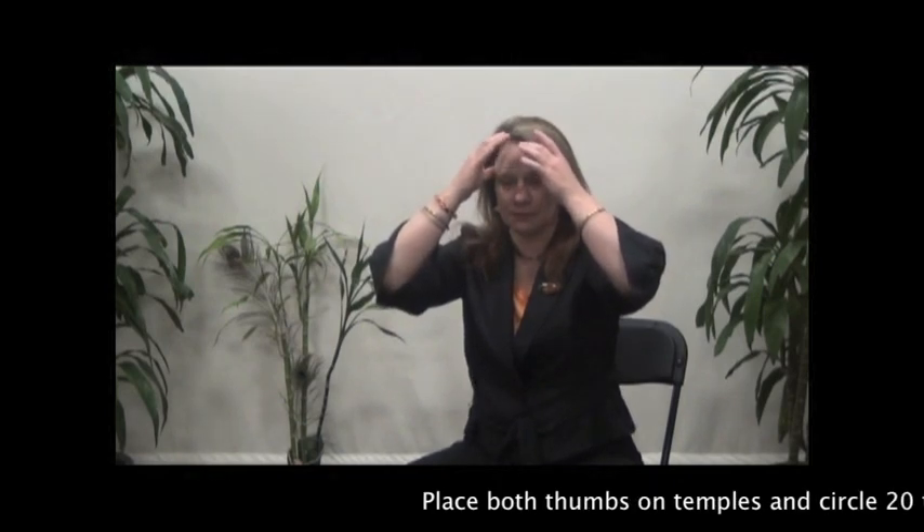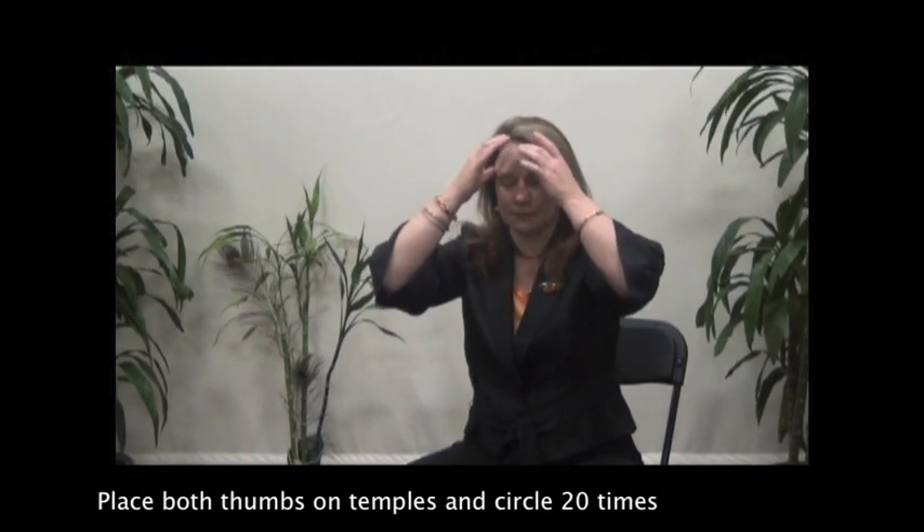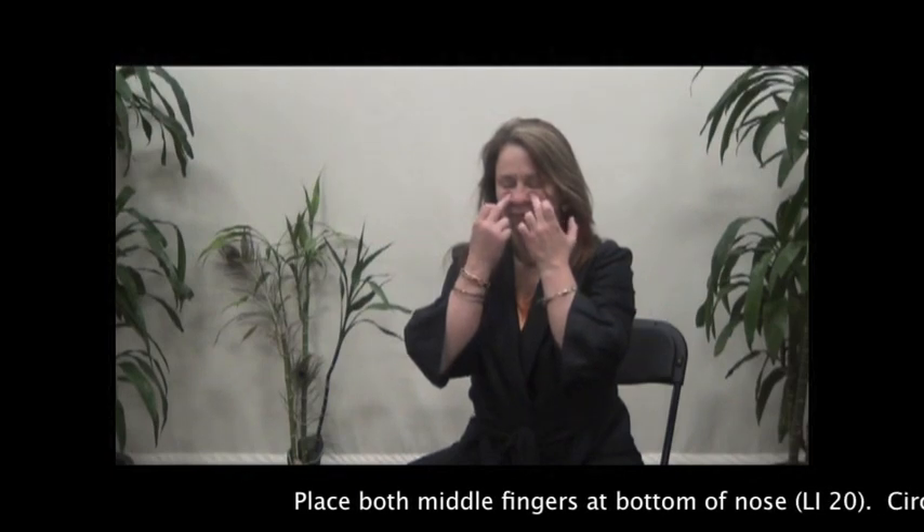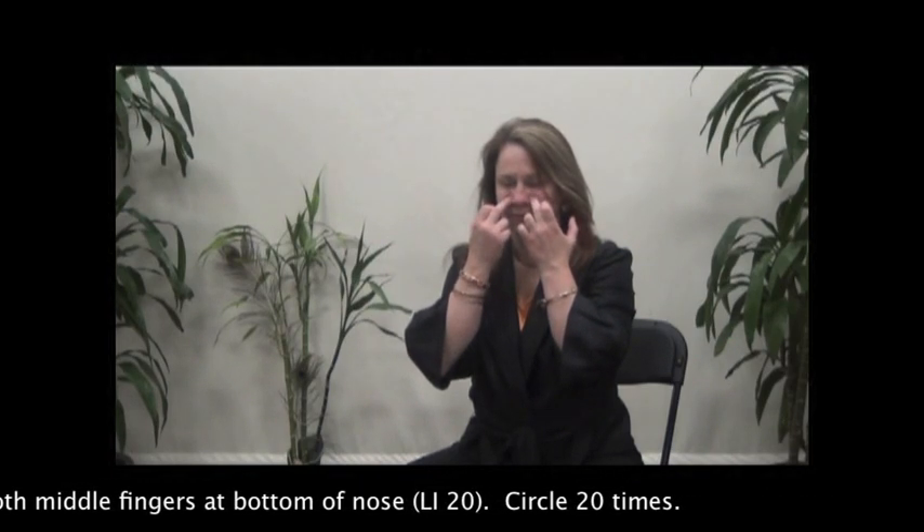Place both thumbs on the temples and circle 20 times. Place both middle fingers at the bottom of the nose and circle 20 times.